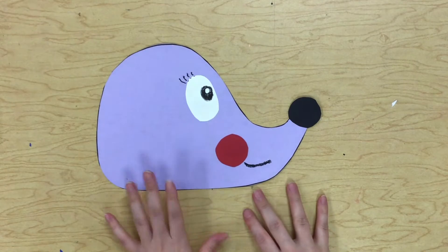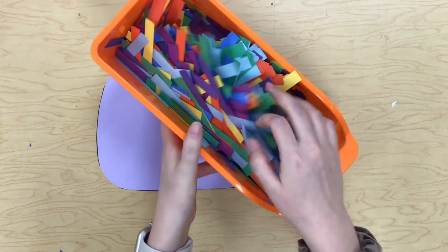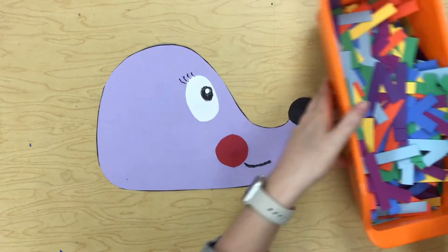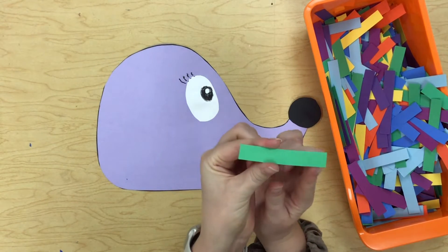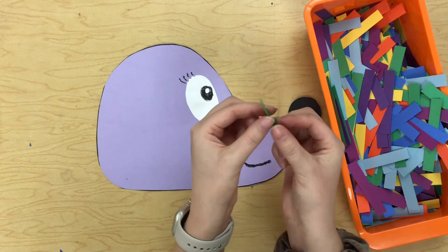Next we need to add all your little hedgehog spikes. What we're going to do for that are these little strips of paper — you're going to take them and fold them in half so it makes like a little V.